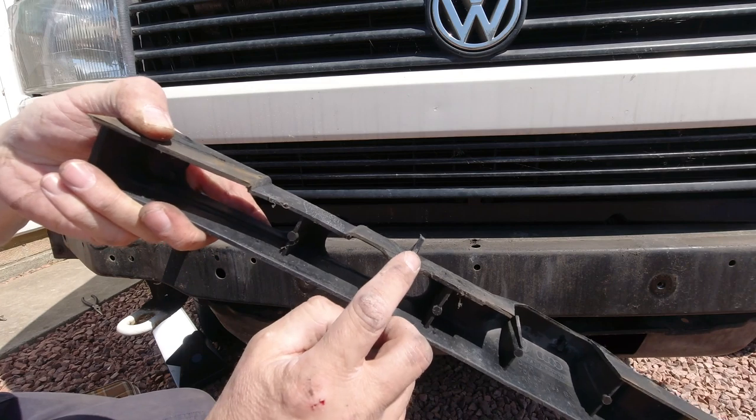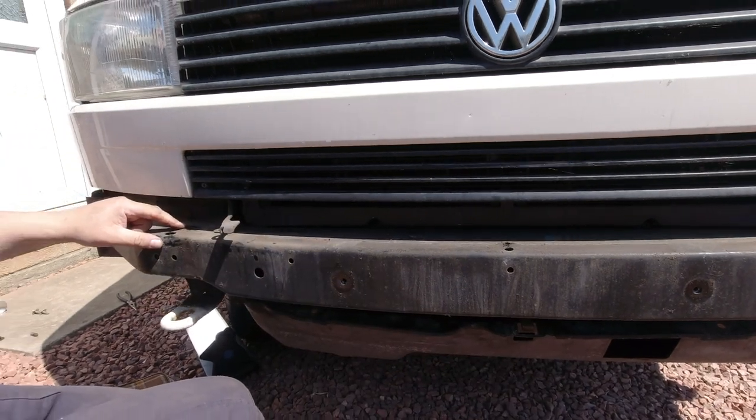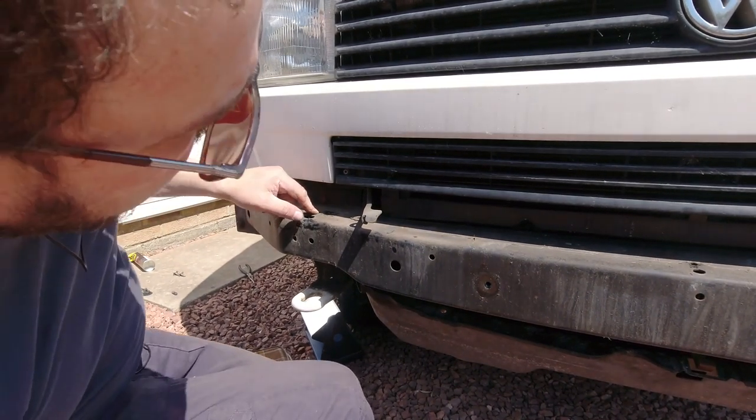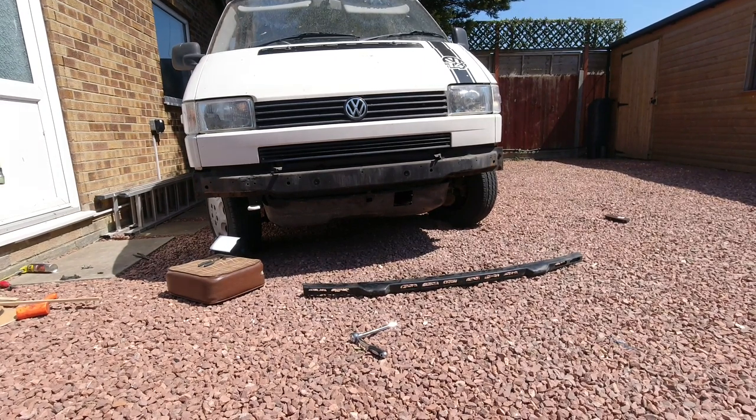It's just held in place by a little barb here that ends up going through a hole in the top of the bumper member. And that is the front removed from our T4.